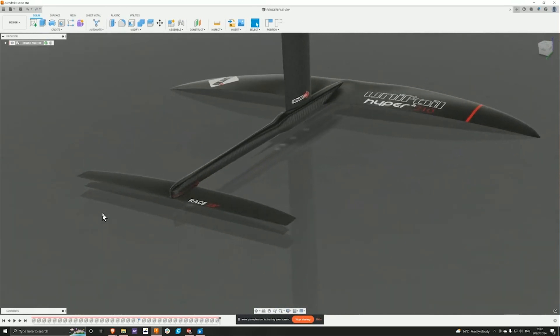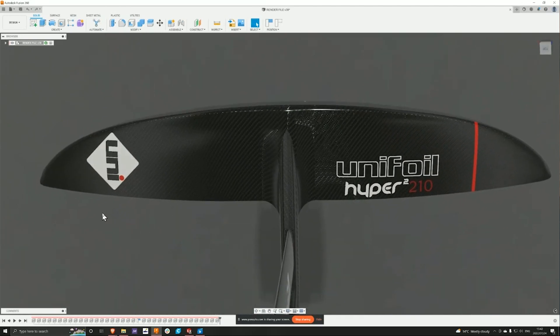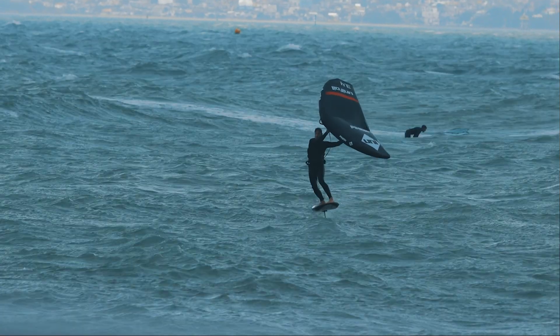The plane shape of the wing has also changed marginally. The Hyper 2 has slightly thinner tips, allowing for even easier wingtip roll in the region.